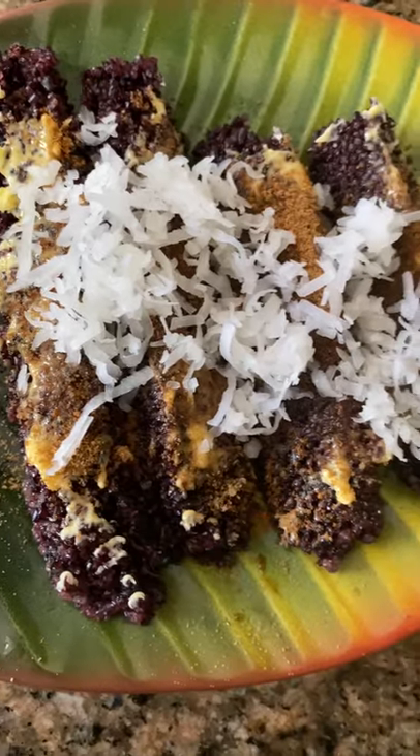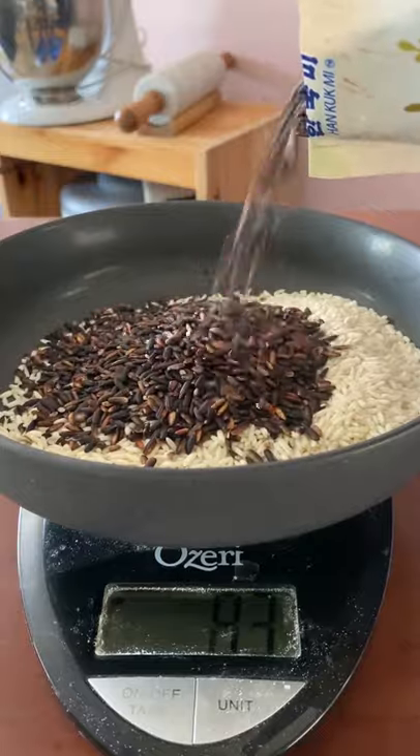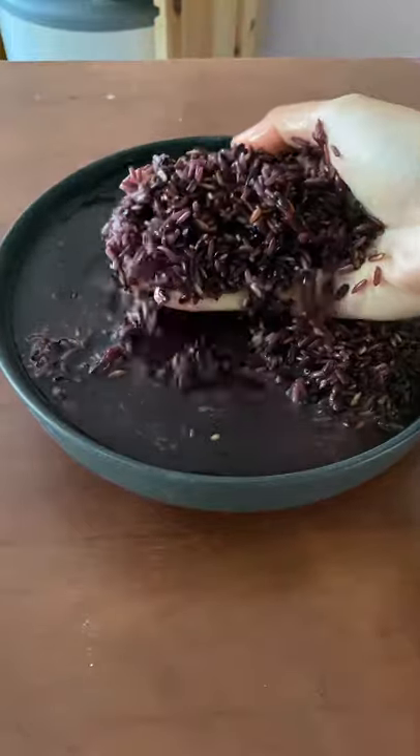My mom asked me to make these Filipino purple sticky rice desserts, and I've never even had them before, but I've been dying to try them. She even bought me the black or purple sticky rice to make it with. It's called puto bonbon, and I used the Food with Maize recipe to make it.